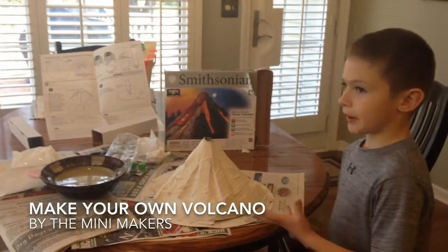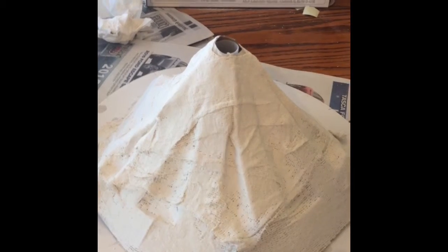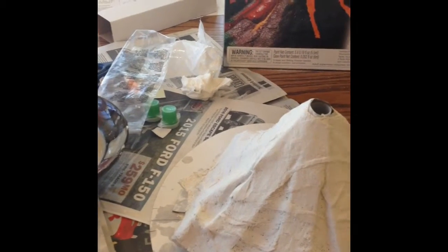We are going to make a volcano eruption. We made the volcano out of plaster — we wet it and then put it around the volcano. Then we spread our fingers on it to smooth it out before it dried.